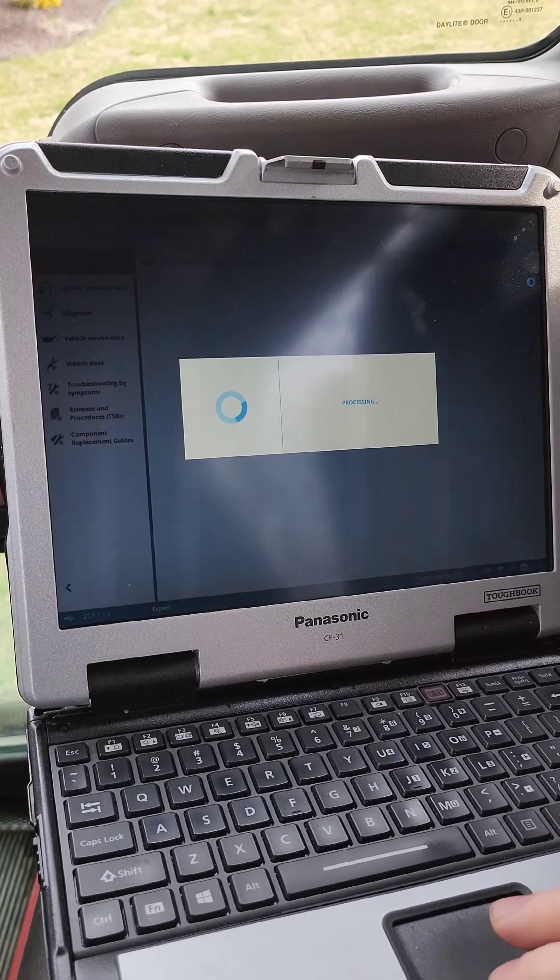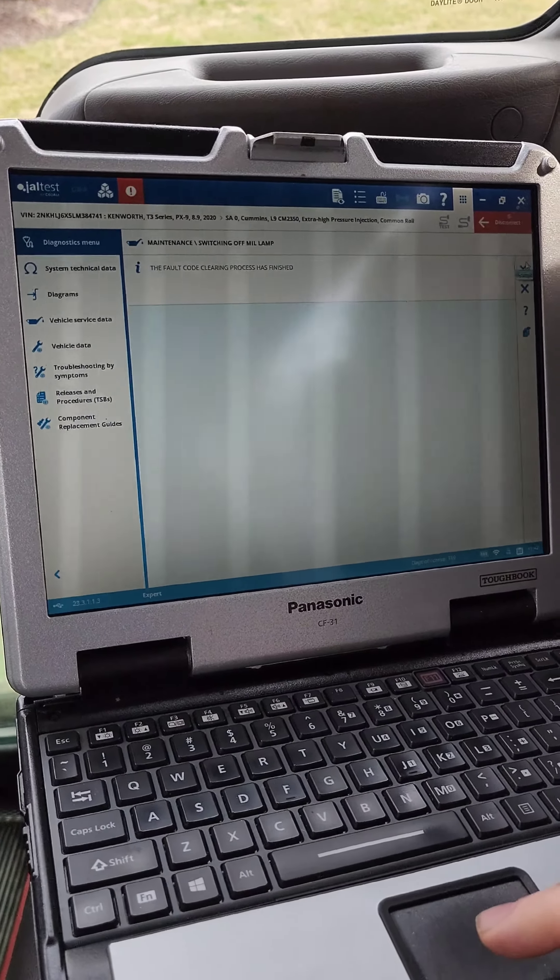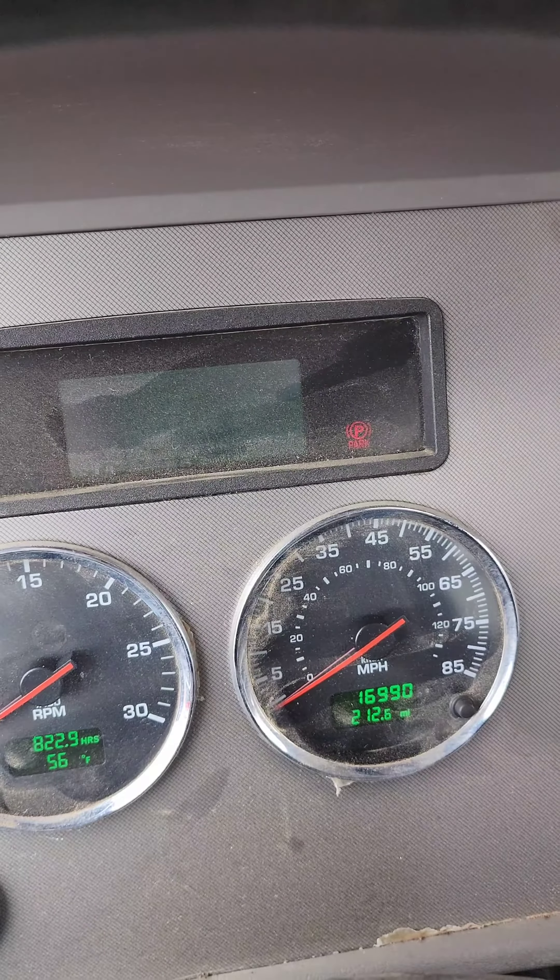All you do is check, check, check — and it'll clear out the lamp. And now she's off.